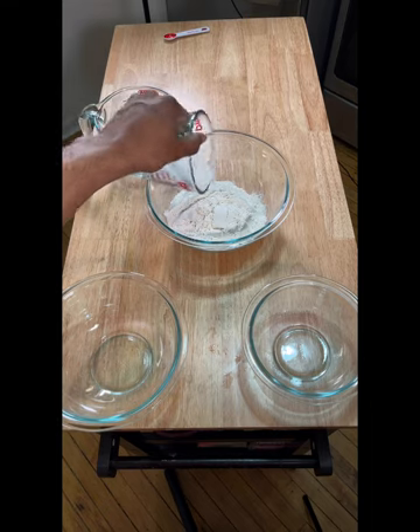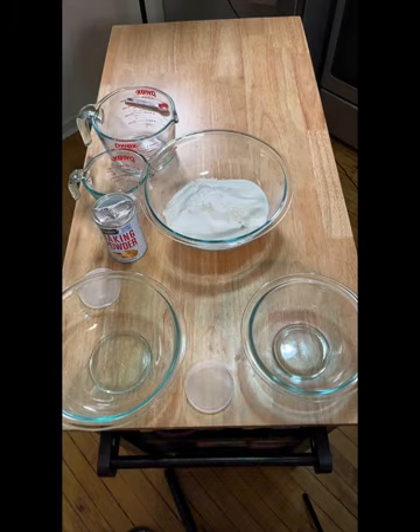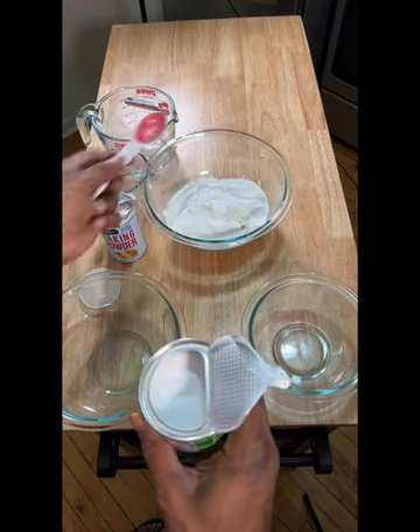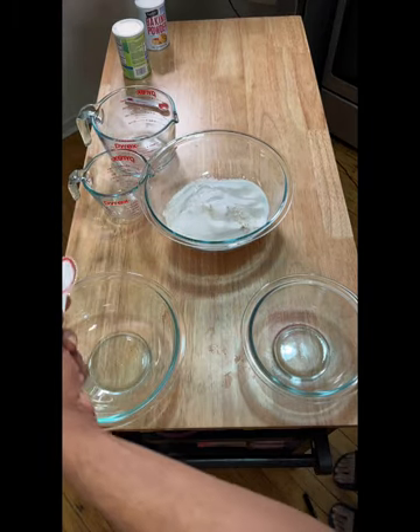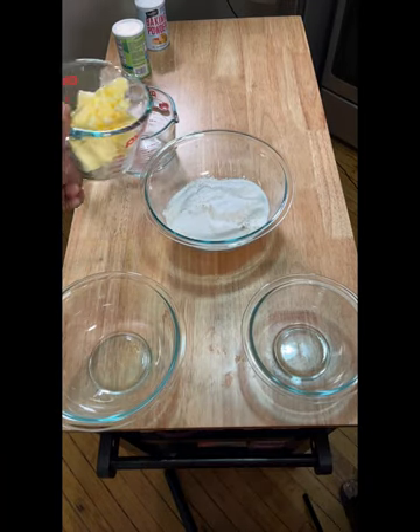To make orange cranberry scones, we're going to start with two cups of all-purpose flour, eight tablespoons of granulated sugar, two teaspoons of baking powder, a quarter teaspoon of baking soda, and a half teaspoon of salt. We're going to take that and then mix in eight tablespoons of unsalted butter.